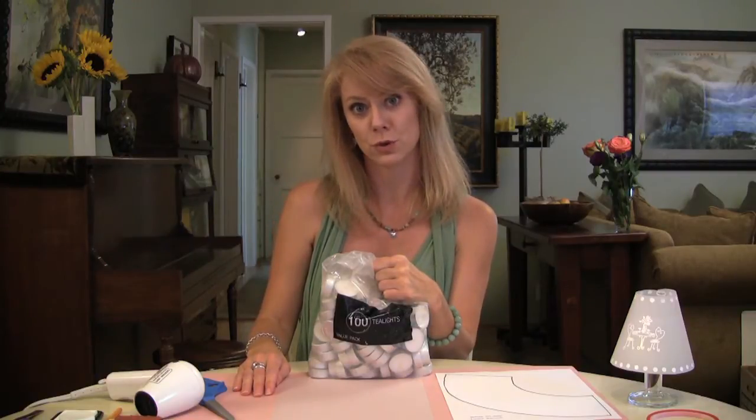Okay, I admit it, I'm the one who buys the giant bag of tea lights from a certain Scandinavian home store, but hey, there are a hundred of them for under four bucks, and then I forget to use them.